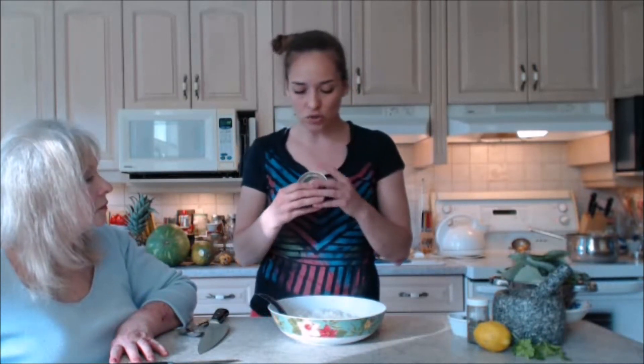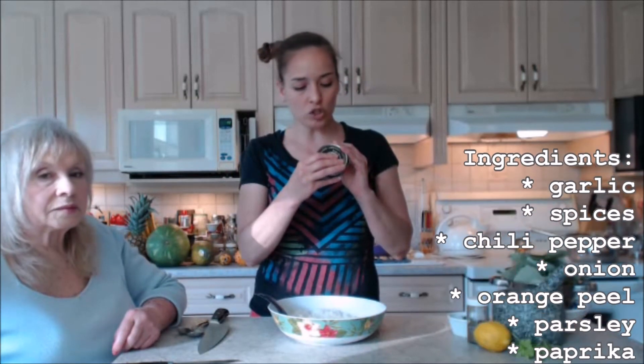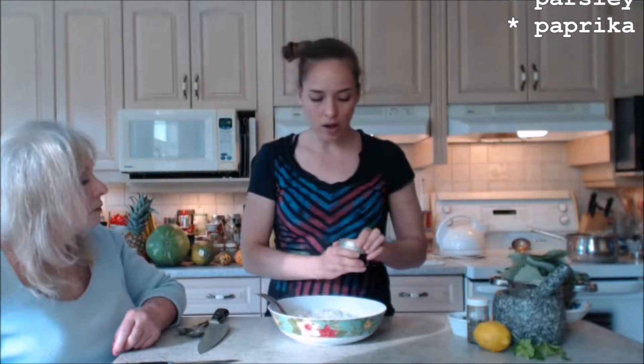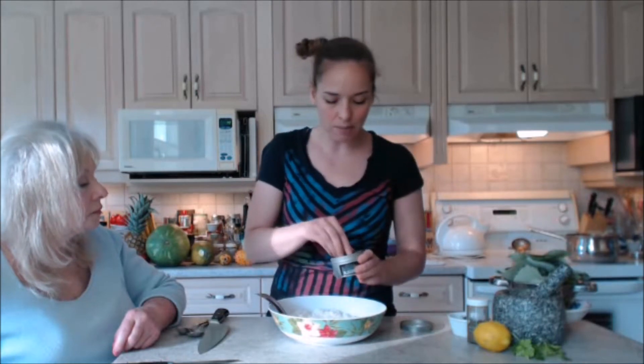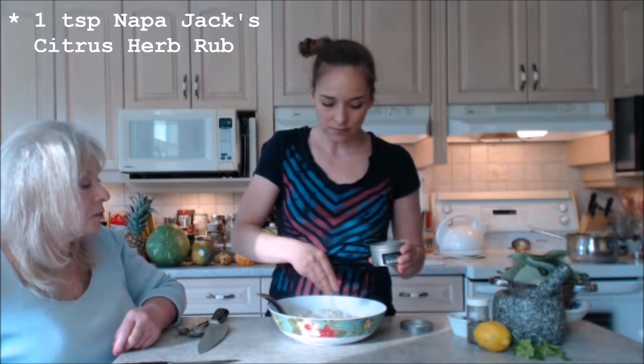I'm also using a really delicious spice rub tonight that doubles as a seasoning — Napa Jack's citrus herb rub. If you haven't tried it, please check out my review. We use it on so many things and it's going to go perfectly with the flavor profile we're looking for. The ingredients include garlic, spices, chili pepper, onion, orange peel, parsley, and paprika — a very basic but nice foundation of flavor. I'm going to sprinkle about a teaspoon of that on now. Smells lovely.